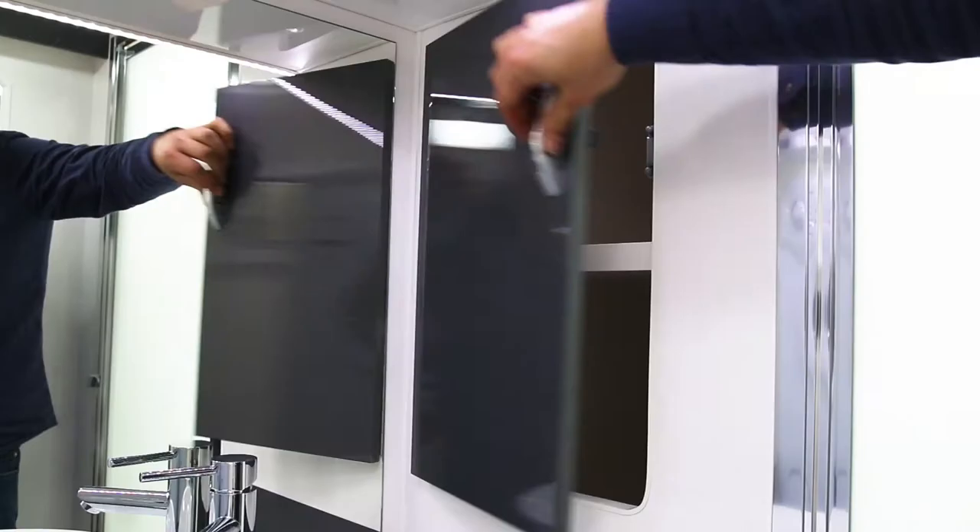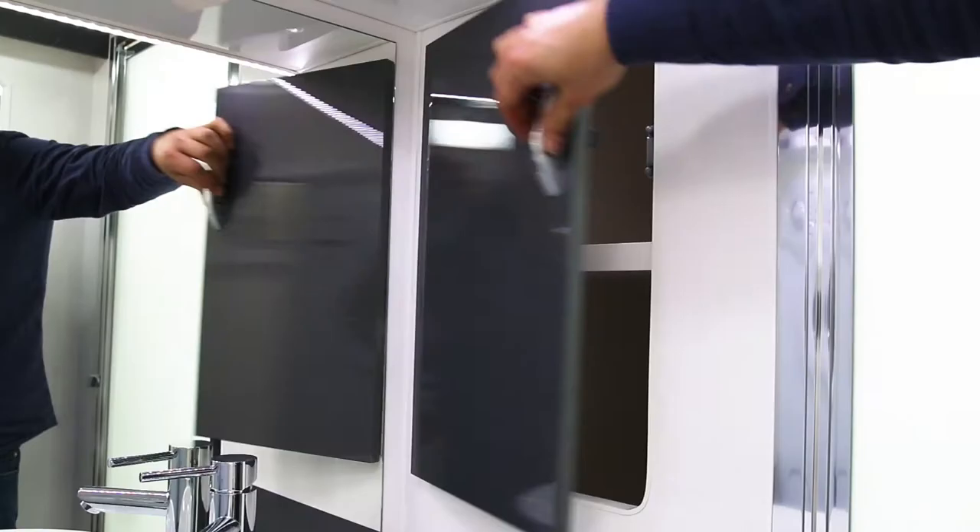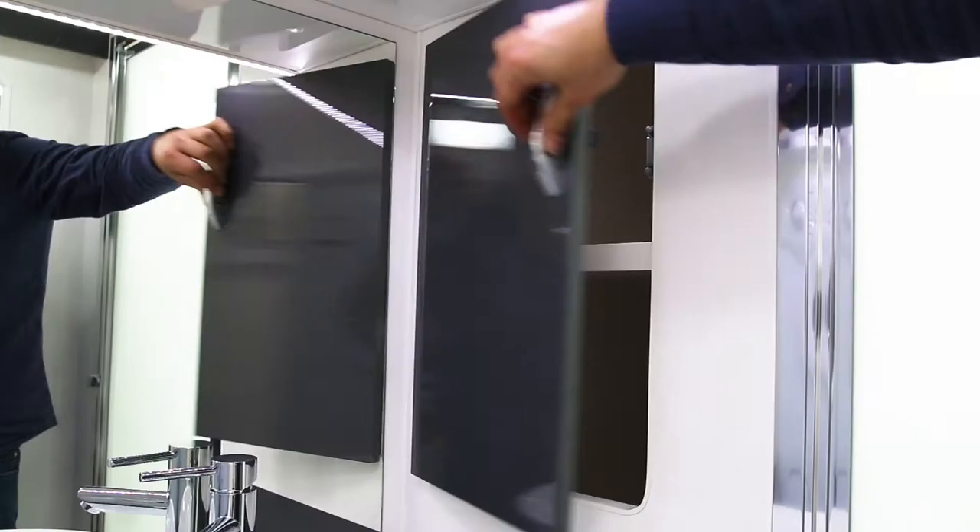Number three: lots of storage in this van — in fact, more than you might expect — especially in the bathroom. I really like that storage nook behind the shower too.